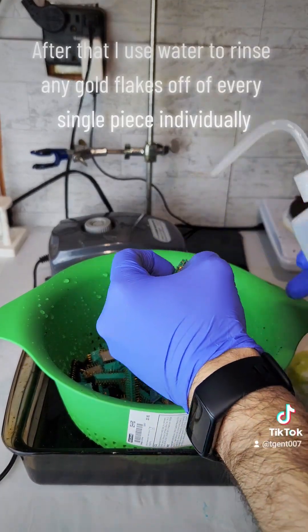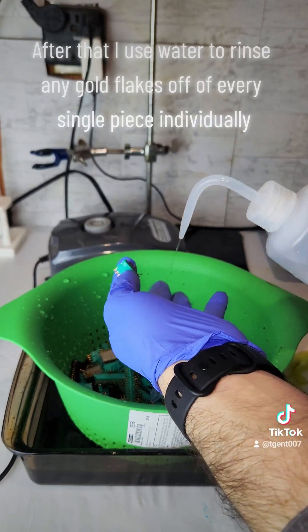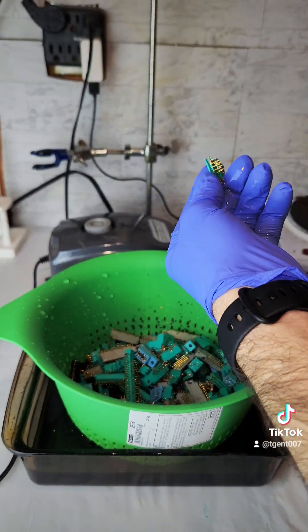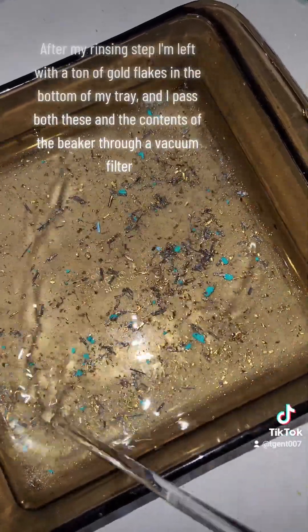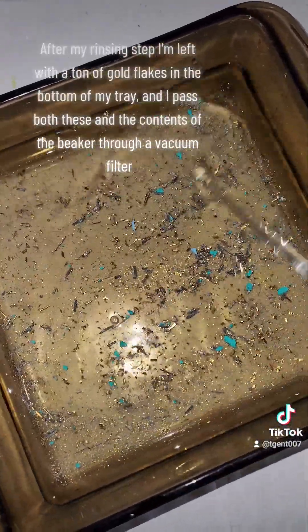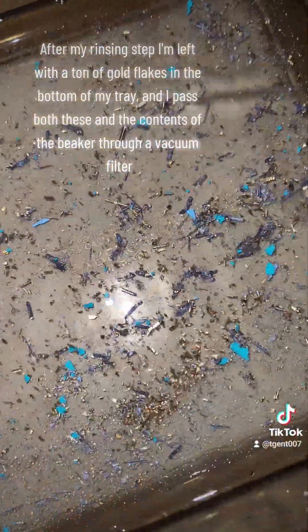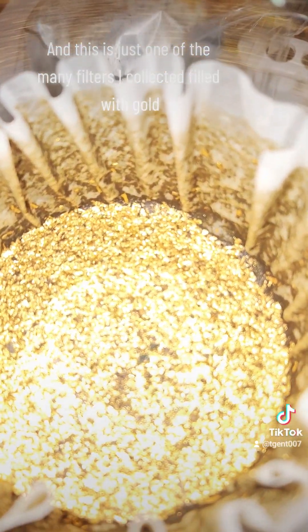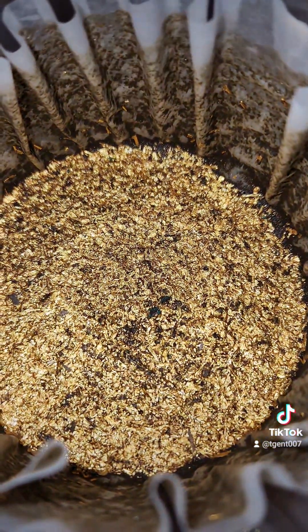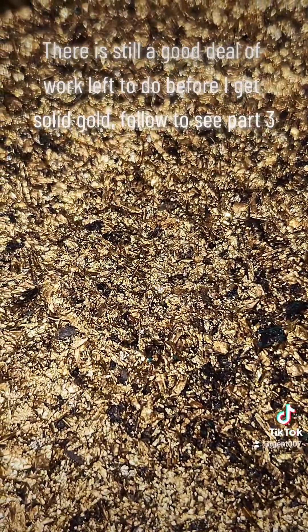After that, I use water to rinse any gold flakes off of every single piece individually. After my rinsing step, I'm left with a ton of gold flakes in the bottom of my tray, and I pass both these and the contents of the beaker through a vacuum filter. And this is just one of the many filters I collected filled with gold. There is still a good deal of work left to do before I get solid gold.